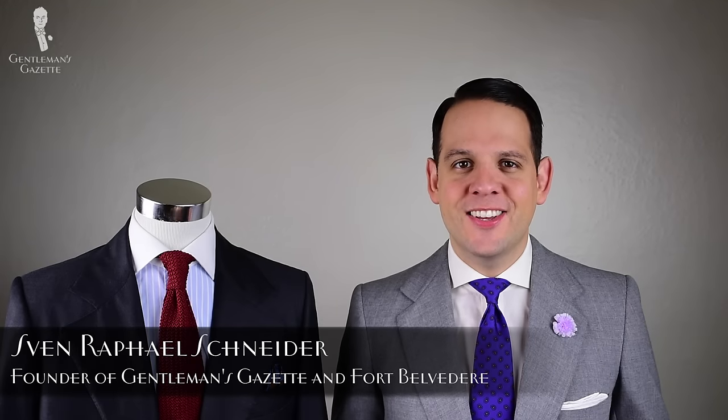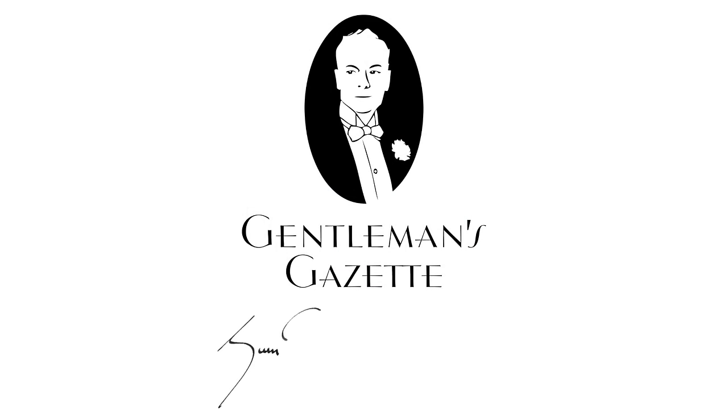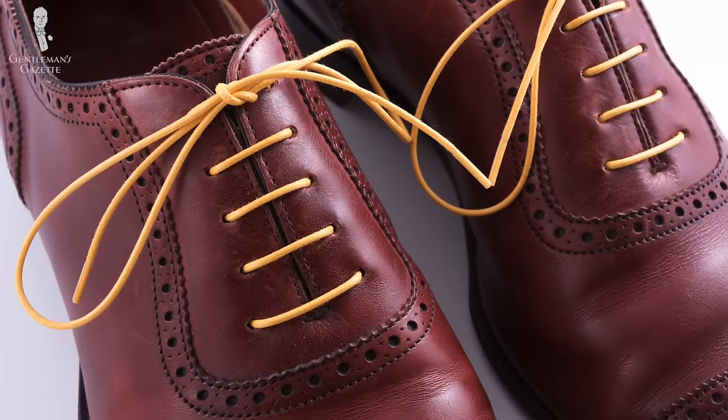Welcome to the Gentleman's Gazette. In today's video, we're going to talk about tying your shoelaces the way you did in kindergarten. First of all, you need the right shoelaces.